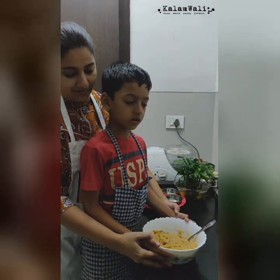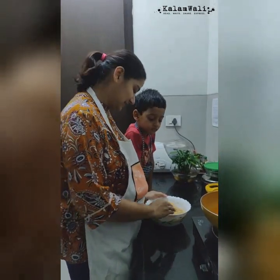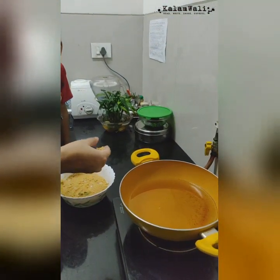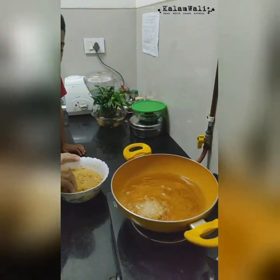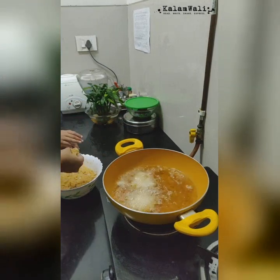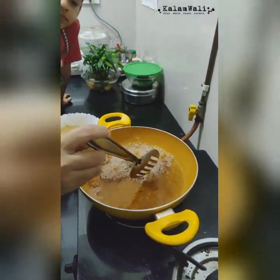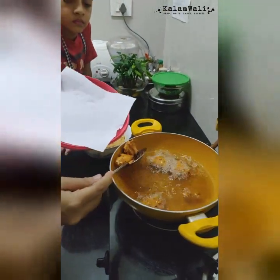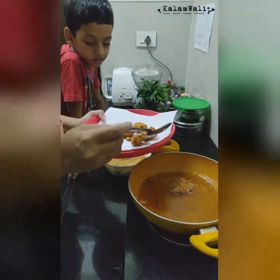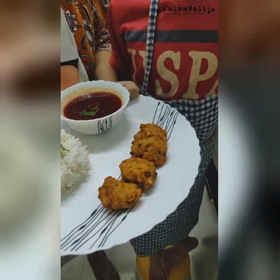Now mamma will pour it into the pan. Now that our batter is ready and the oil is also warm, let's fry some vadas. Now the vadas are golden brown. We can take them out on a kitchen towel. You can make the shape of the vadas as per your liking. Now our vadas are ready.